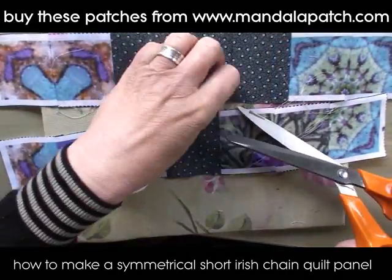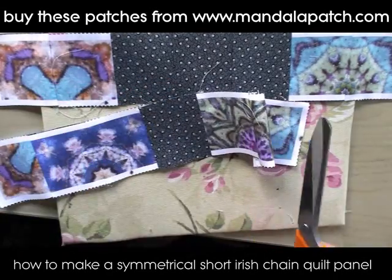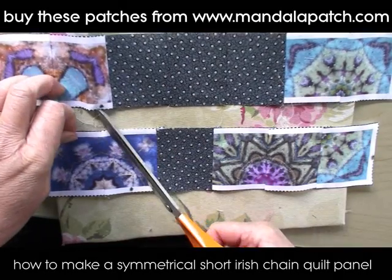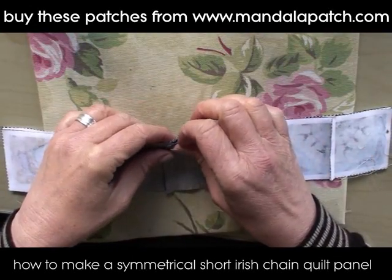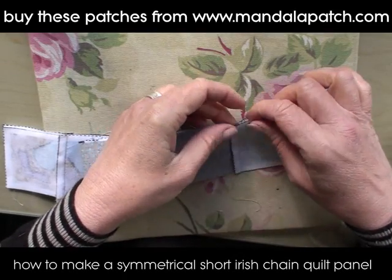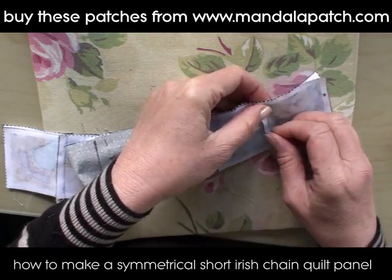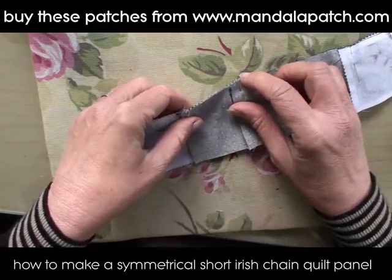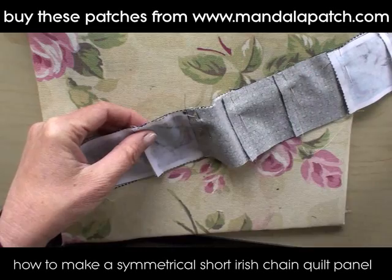I'm going to give a little haircut here to get rid of these stray threads, because they can sometimes poke out on the right side of your project and make it look untidy. Clip off any excess threads and then pin them, making sure the seams are lined up in the right place. Having the seams flowing in opposite directions will help to reduce bulk when you stitch them together. Just going to keep pinning and then stitch them up on the machine.